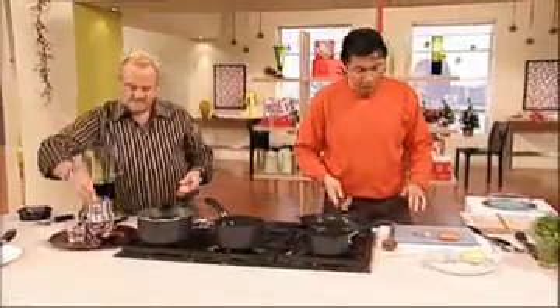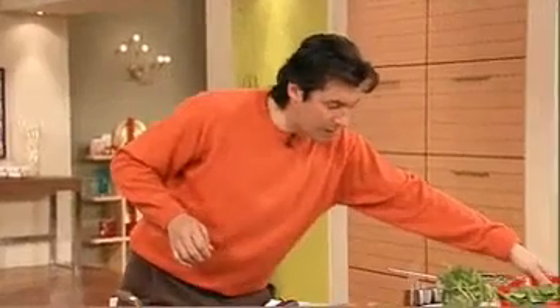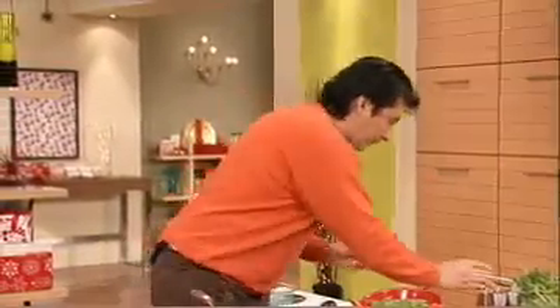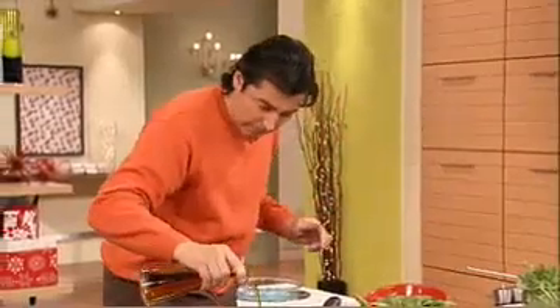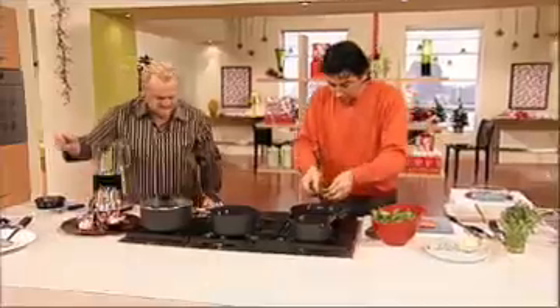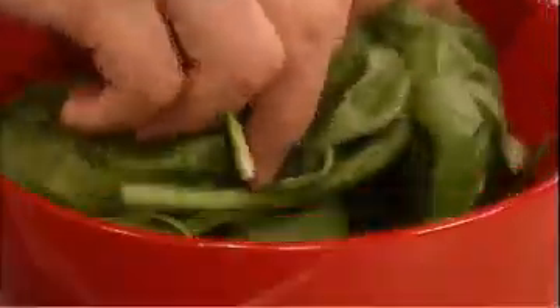The idea is, first, I'm going to sweat very quickly some spinach with a little bit of olive oil. Now, if you don't like salmon, you can replace it with cod, or even some prawns — why not?